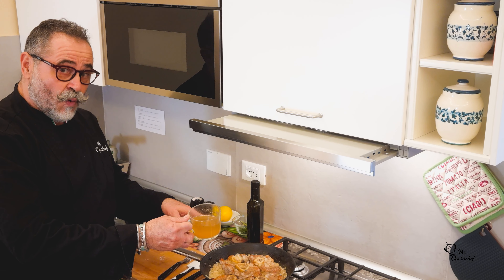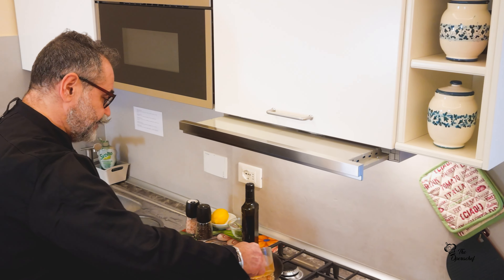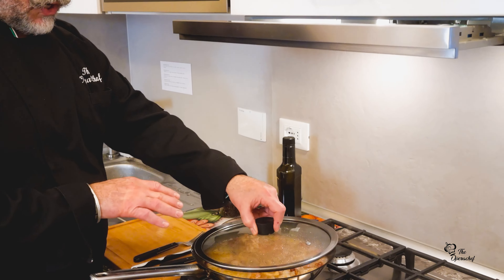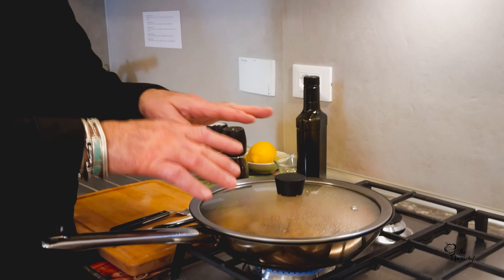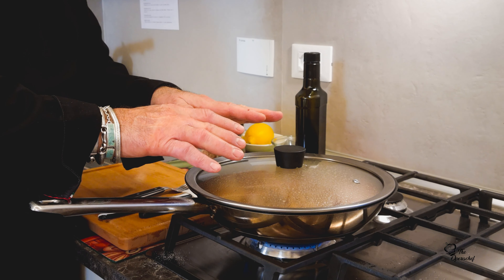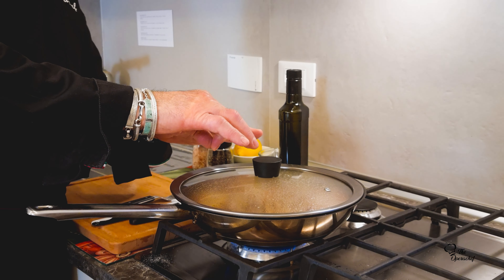And now we add the broth. We put the lid on top and leave it boiling on a very low flame for about an hour, hour and 20 minutes. Be careful — if it gets dry, add some broth or water.